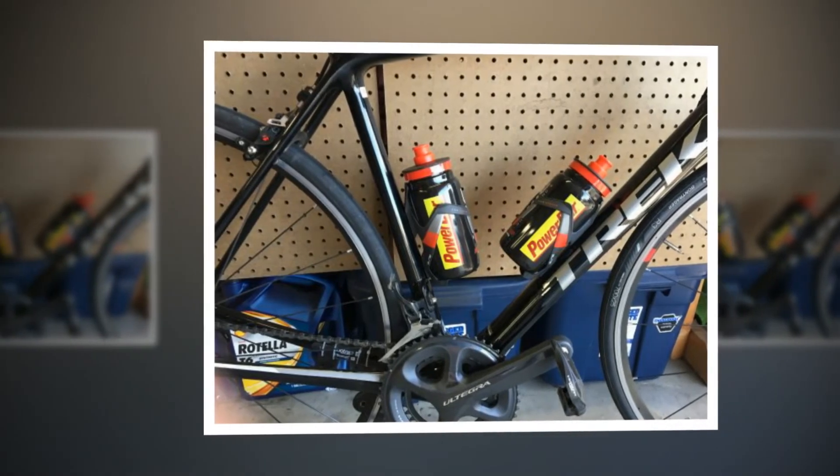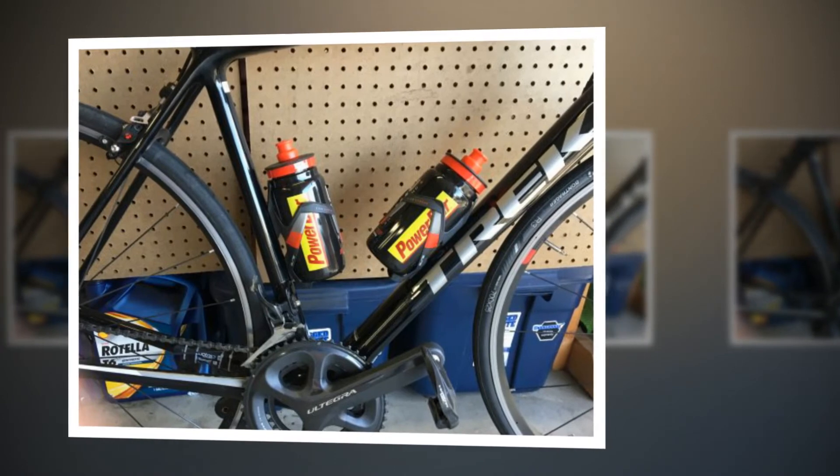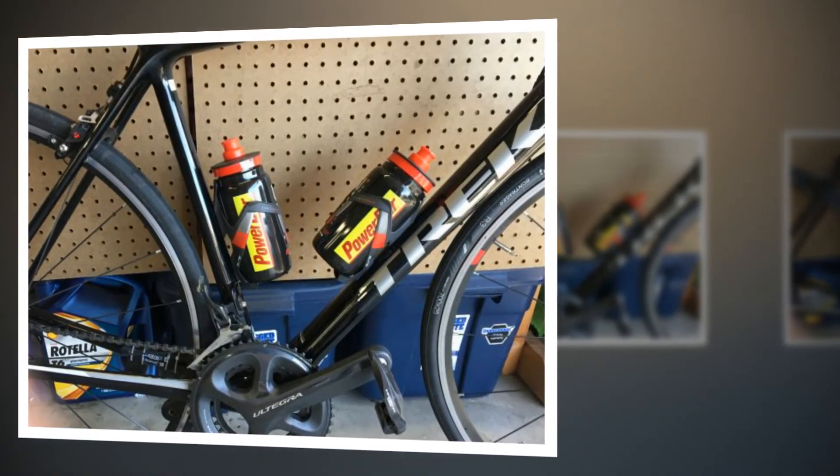Its stealthy matte black and white look will fit with any color scheme, and adds an element of understated class. And for those of you looking for marginal gains, the cage does seem to be as light as you can get.